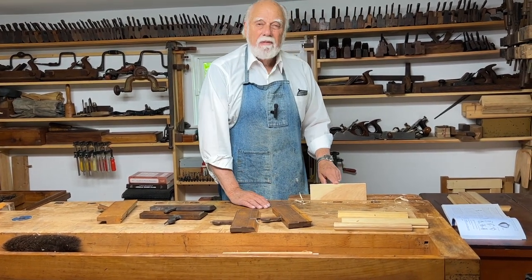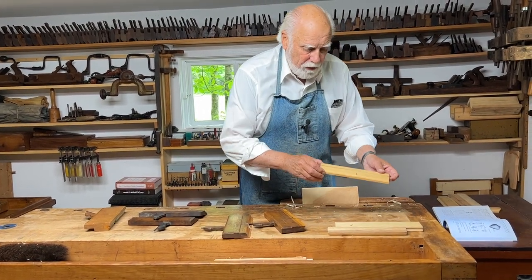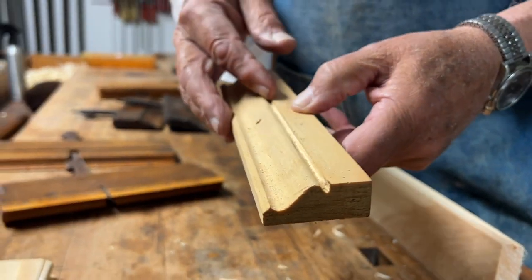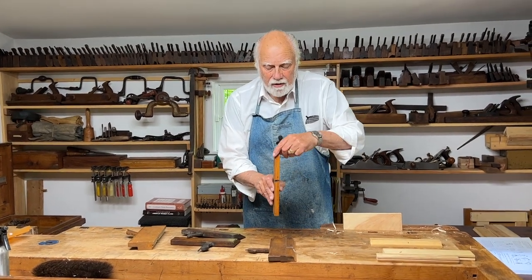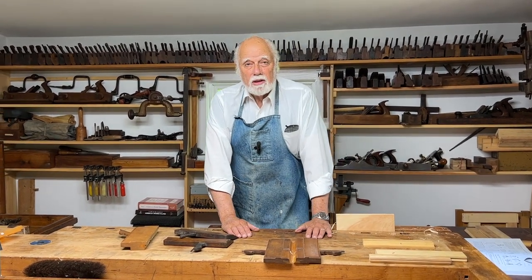I'm showing you how to use side snipes and snipe bills on a very simple beaded piece of molding, but if you look at some of these other more complicated moldings — like this reverse ogee — I could use them the same way. This might also need trimming up. In fact, almost every molding that you make may at one time or another need a little trimming. Side snipes, with the blade that cuts at the side, and snipe bills, with their nice concave edge — these are the planes you need to make sure your moldings are perfect.